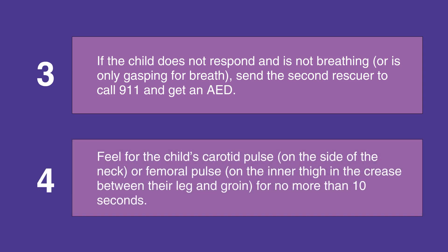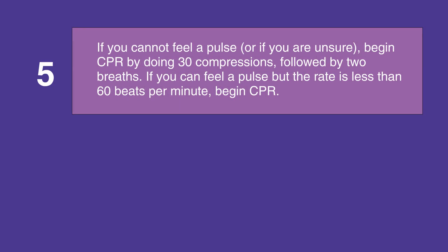Feel for the child's carotid pulse on the side of their neck, or the femoral pulse on the inner thigh in the crease between their leg and their groin. Feel for no more than 10 seconds.